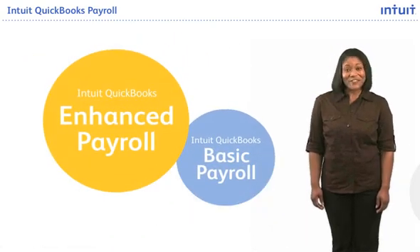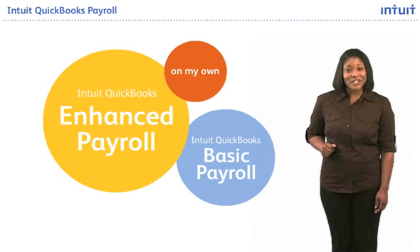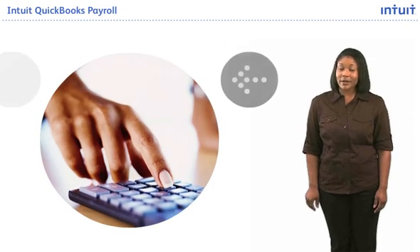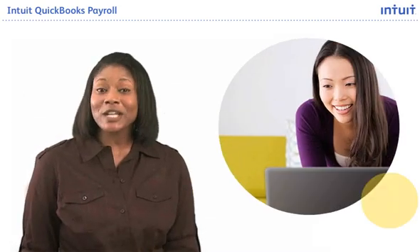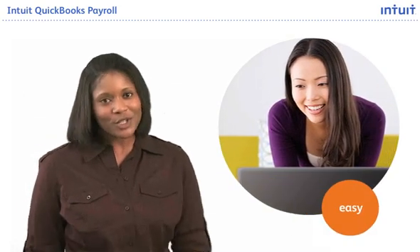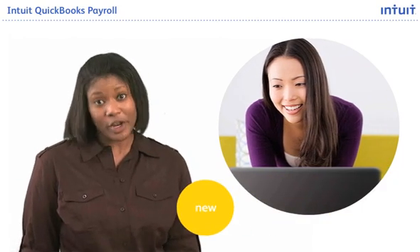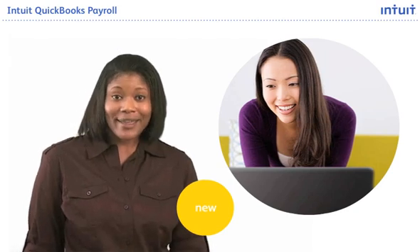I chose a do-it-yourself Intuit QuickBooks Payroll solution because it helps me easily manage payroll on my own. It's so much better than the spreadsheet calculator I'd been using. A friend of mine said Intuit QuickBooks Payroll was easy to use. She used it to run her payroll for years, but I was a new business owner with no prior payroll experience. Still, she reassured me, so I gave it a try.